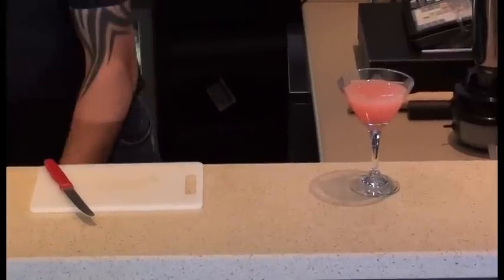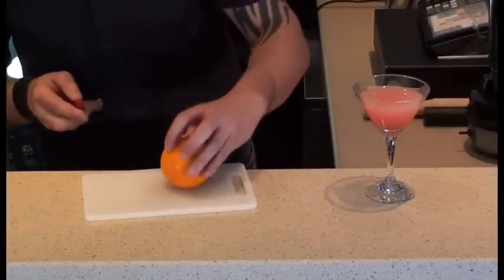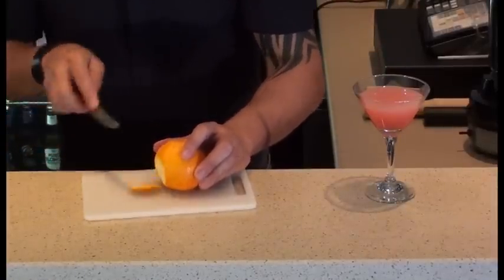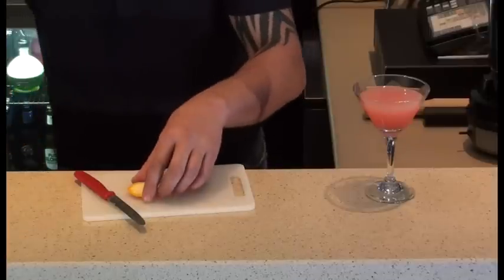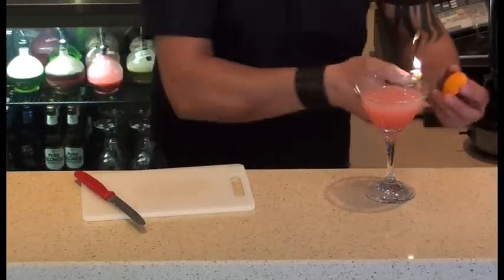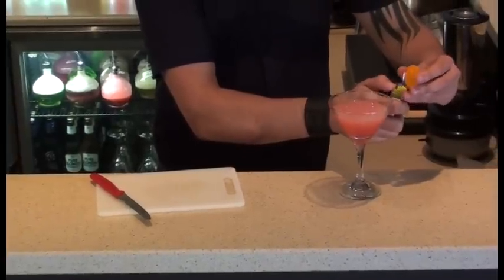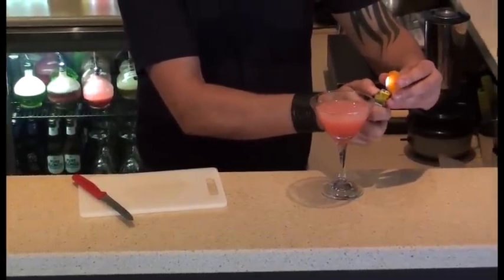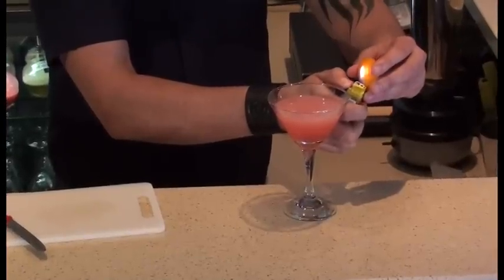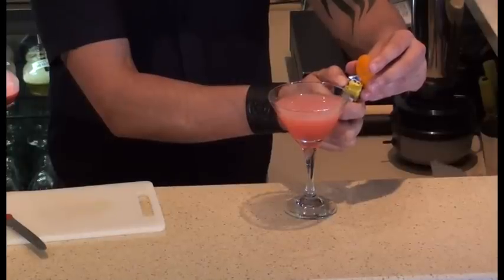So we're going to garnish it the same way that Dale de Groff did, and that's by using an orange flame zest. So what does heating up the orange do there? What it's actually doing is just heating up the oils in the orange, and we're going to spray a nice caramelised orange flame over the drink. This really complements the cocktail.